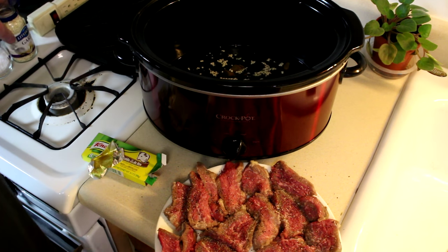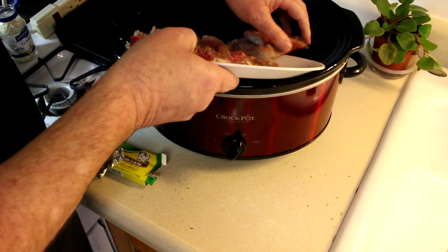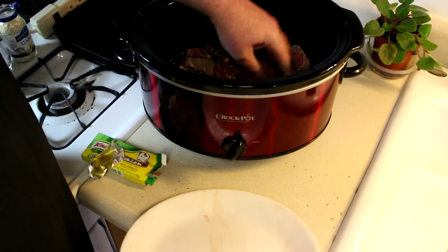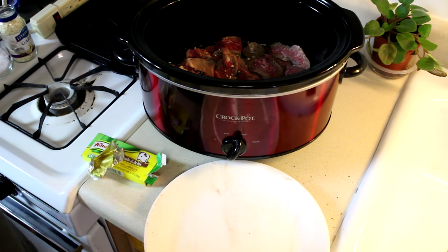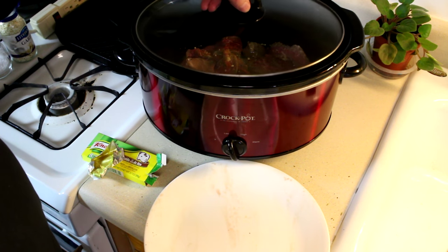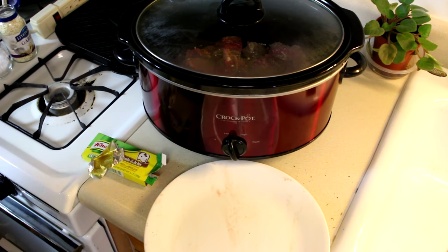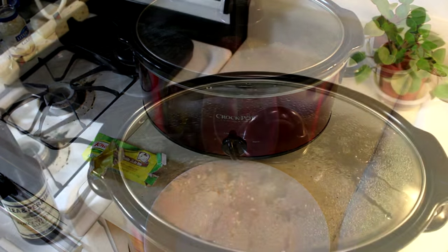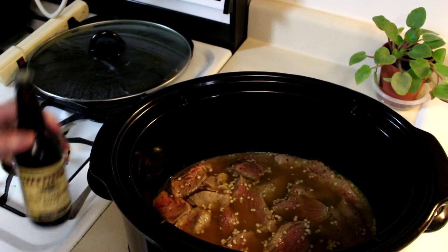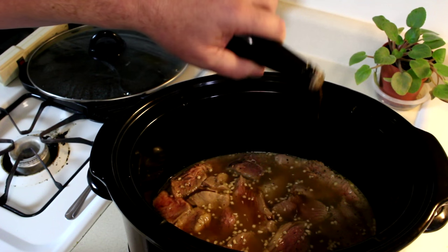Okay, go ahead and get my meat in there. I'll get it mixed up good. Turn the crock pot to low and get the lid on, and we'll be back in a few hours. It's only been 15 minutes but I realized I forgot to put some Worcestershire sauce in there, so I'll just splash a little bit of that in there.